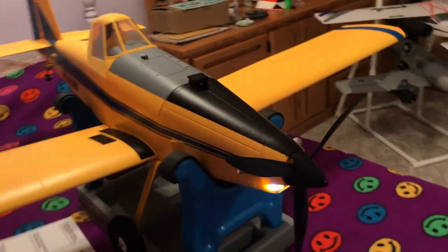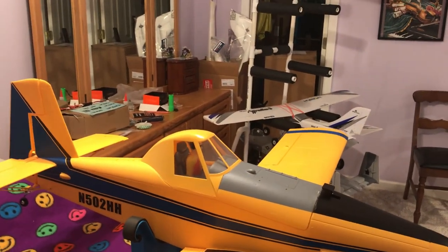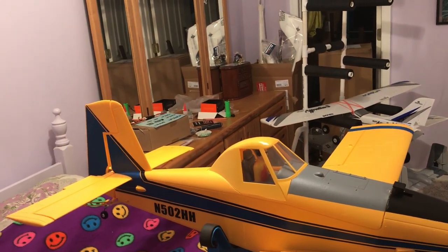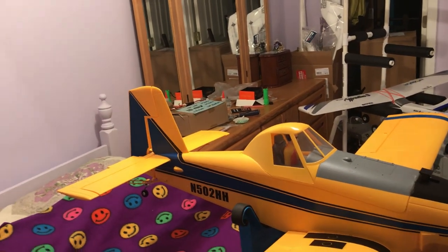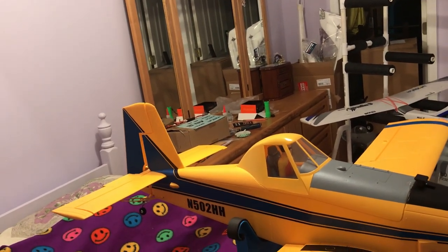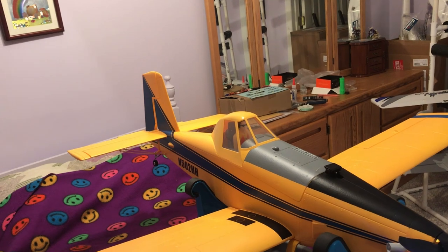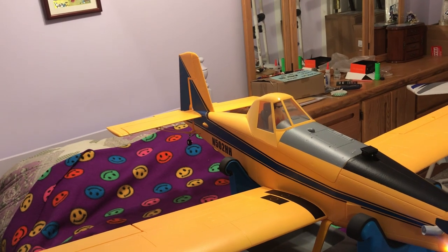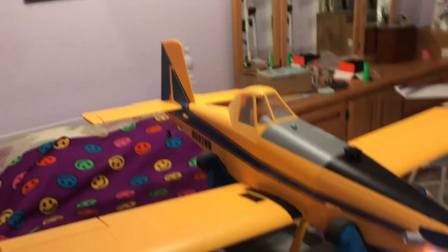One thing to note about this Avian ESC is that E-Flight didn't put the upgraded servos with the elevator and rudder. The Avian ESC was causing some really weird behavior — they were flipping out and vibrating. I did some research on RC Groups, and what you had to do was go into the forward programming on your radio and set those two servos to 22 milliseconds instead of 11 milliseconds, which was the default. Once I put them to 22, they were perfect.